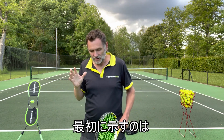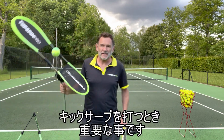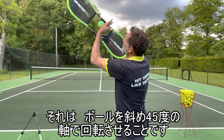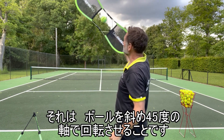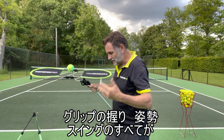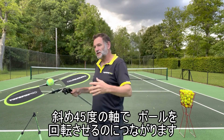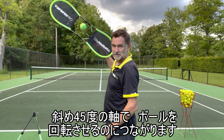To start off, there really is one thing that needs to happen when you hit a kick serve: you need to get the tennis ball spinning on a 45 degree axis. If you can do that, the kick serve is solved. Whatever mechanics, body position, or grip you use, it's all working towards getting the ball to spin on a 45 degree axis.